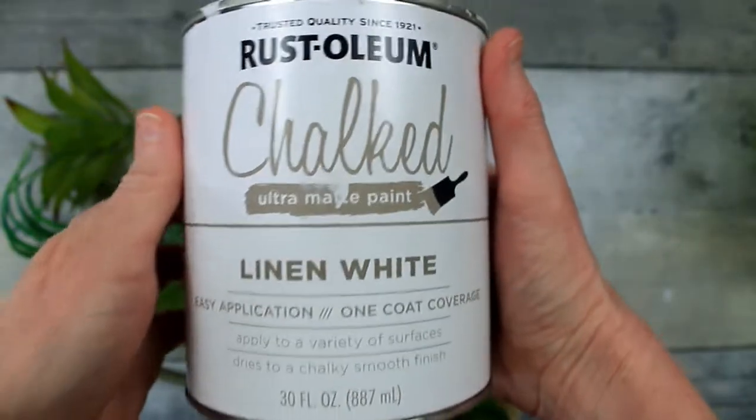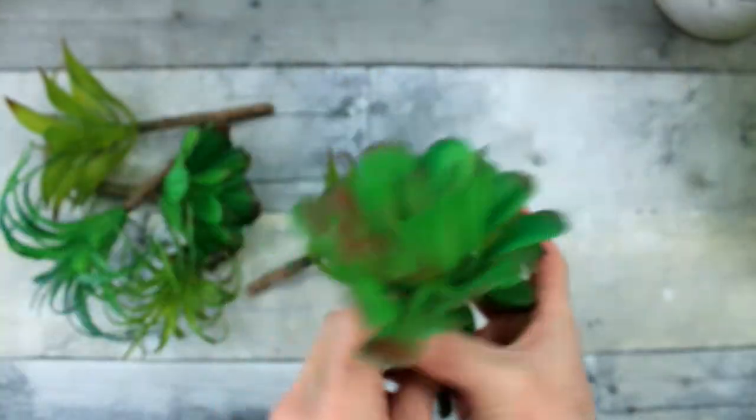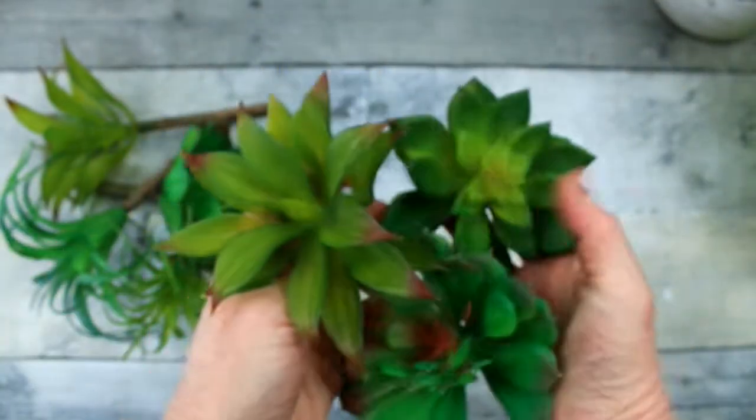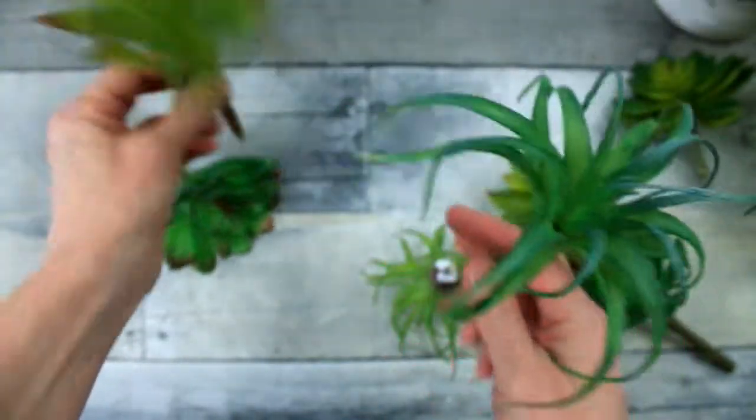I'm going to use some linen white chalk paint and this paintbrush that came from Dollar Tree in a two-pack. These are succulents that also came from Dollar Tree — originally I got them from Goodwill.